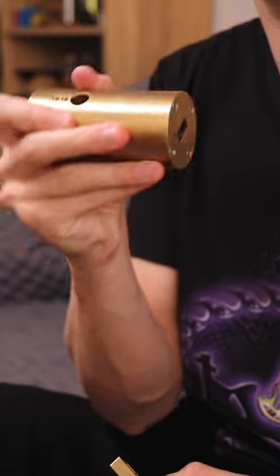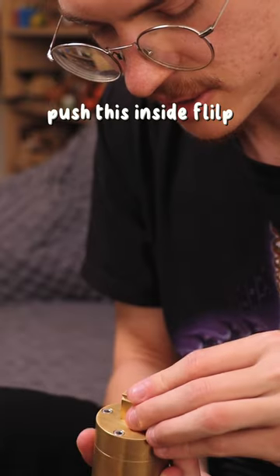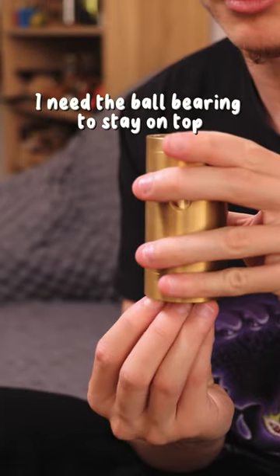Inside is a ball bearing. It's an aluminum ball bearing, and I need to find a brass ball bearing. Push this inside. I need the ball bearing to stay on top.